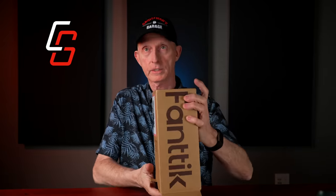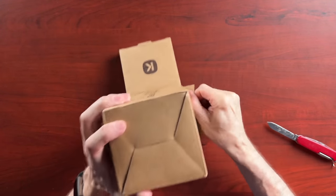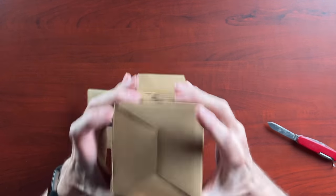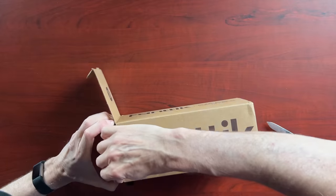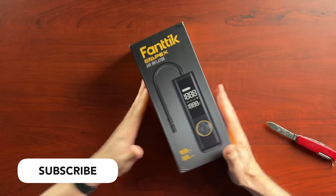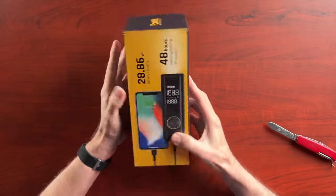I'm very impressed with their packaging. They really didn't spare any expense on packaging. Pretty tight fit on this one — it was a serious struggle to get it out. As you can see, really nice, classy package.